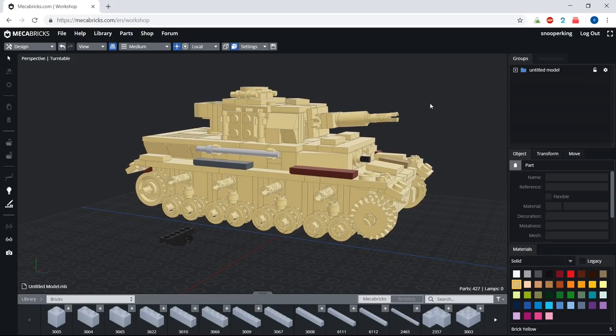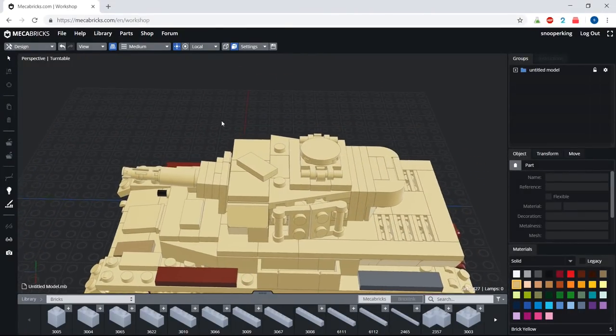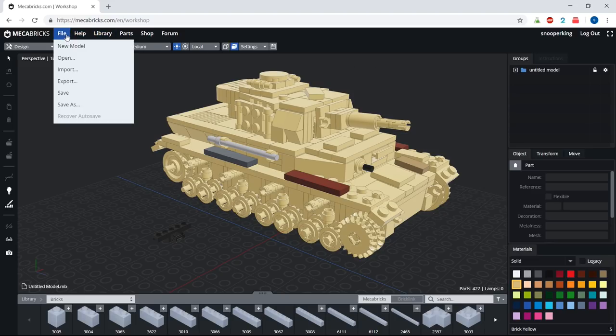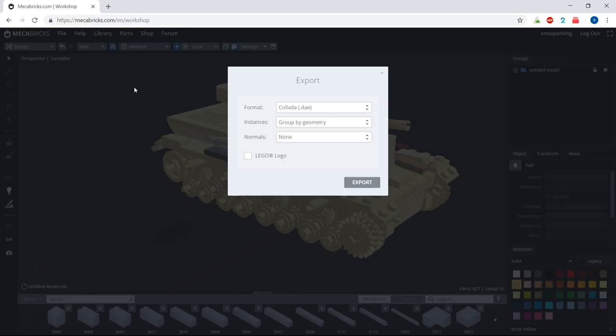Usually it's pretty good - just glance over things, and if you're not happy with how it looks you can edit it in Blender as well. You can see these front tiles aren't actually snapped on, but it's easier to fix in Blender. We're going to go ahead and export to a file that Blender can read. Hit Export, put the LEGO logo on there, leave everything else as-is, and hit Export.